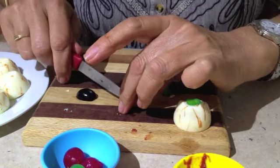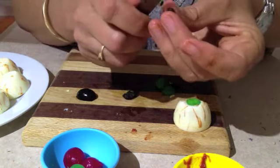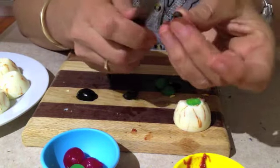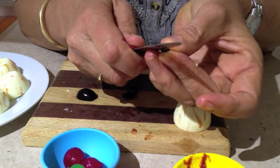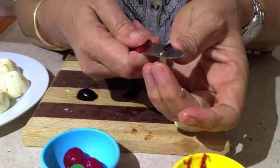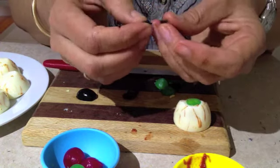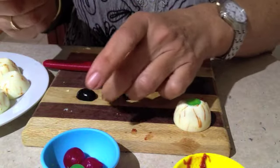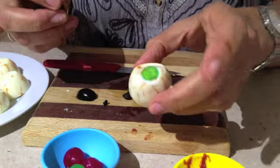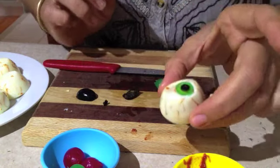Now because it's still quite thick, if you cut that down the centre, you should have two pupils. Put one pupil on top of our eyeball.